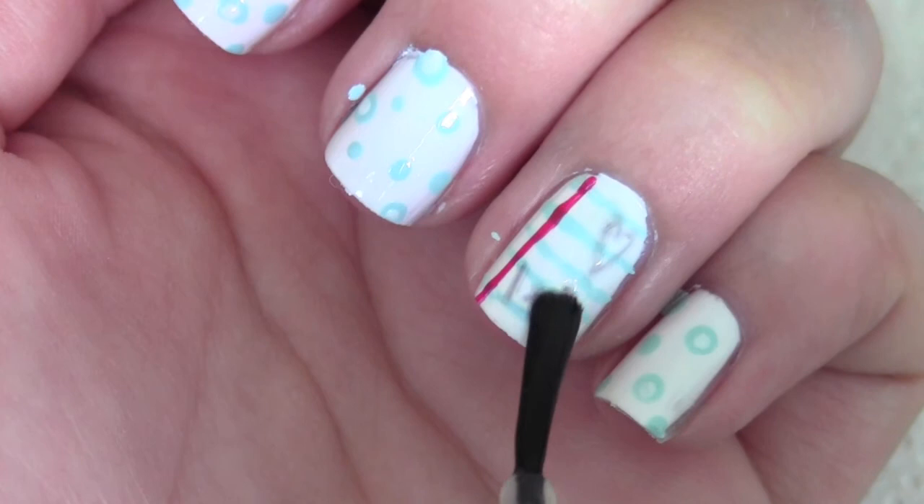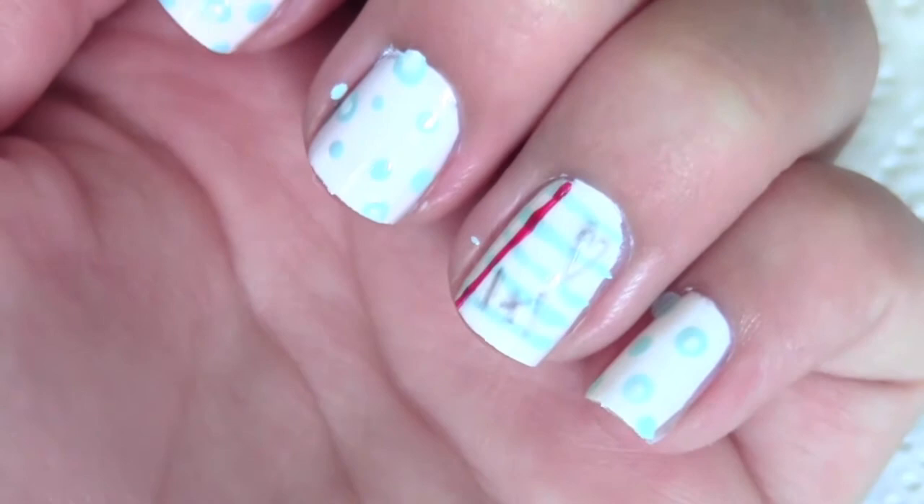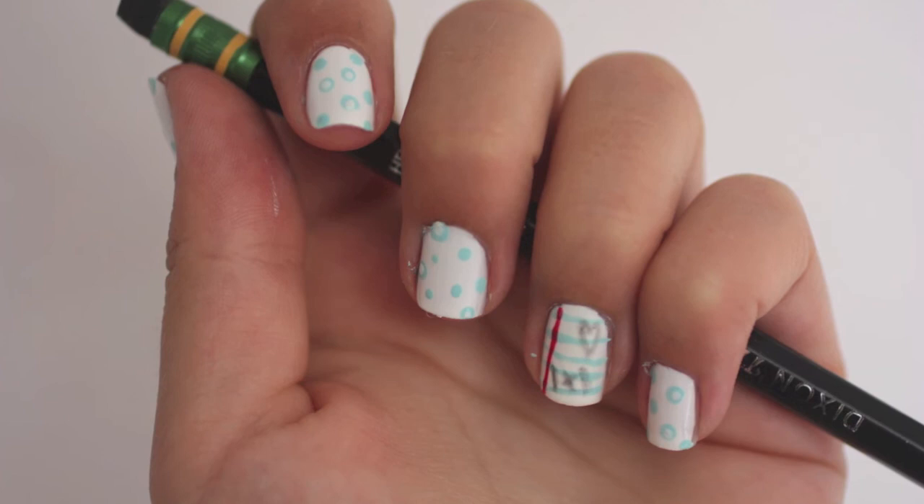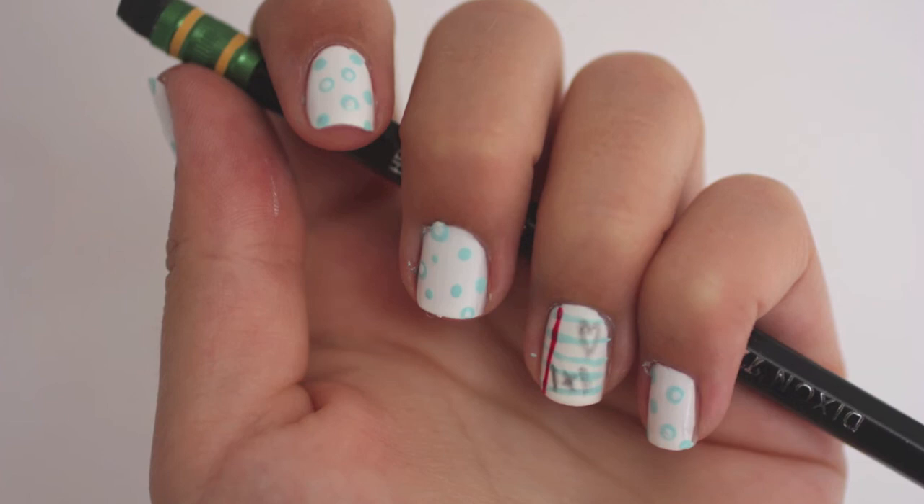Now just seal in your design with the same matte top coat to make it look like good notebook paper, and that's it for today's nail art design. I really hope you guys enjoyed this video — if you did, make sure to give me a big thumbs up, and I will talk to you guys in my next video. Bye!